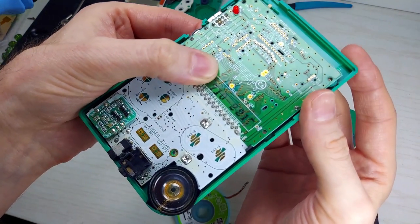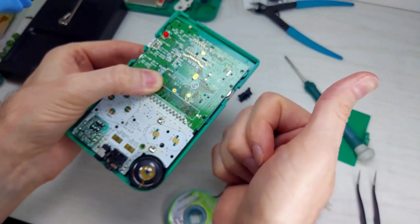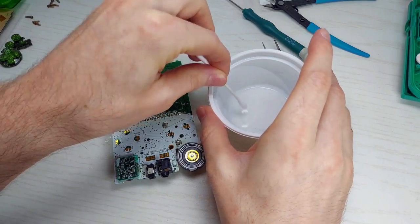Let's test it out by putting it back in the old shell for a few seconds. That is the magic sound, great!